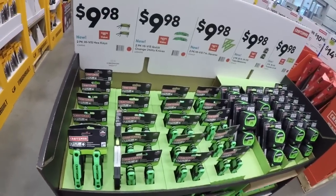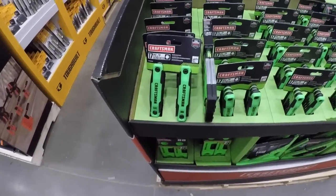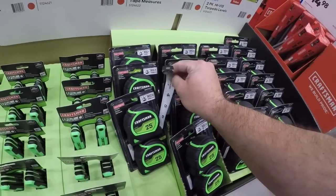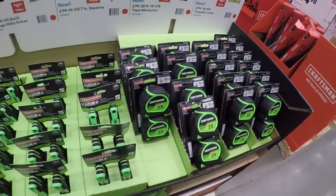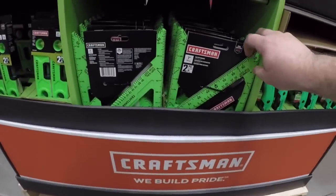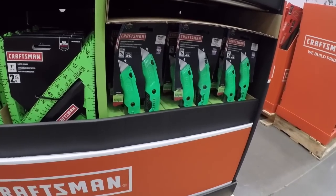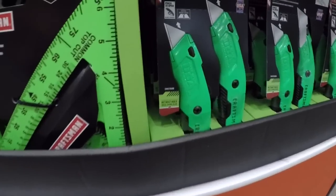Got the high-vis line for 10 bucks. Over to the hex sets here. Again pretty similar to the Cobalt tapes — your basic tape but it's 10 bucks for two, not bad if you're interested. You got the composite torpedo level twin packs and you're getting the high-visibility blade utility knife set — made in the USA with global materials.